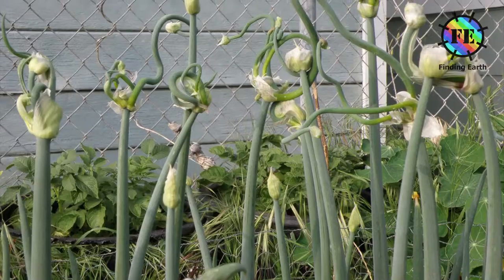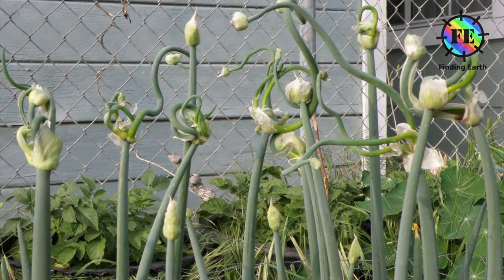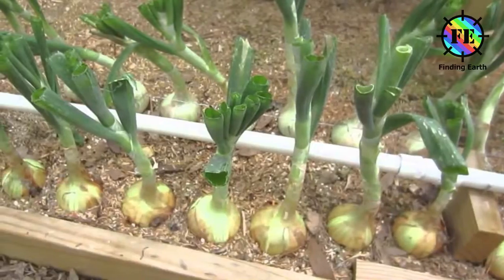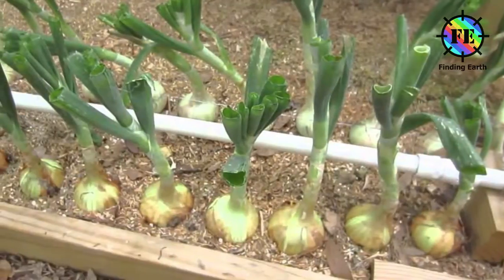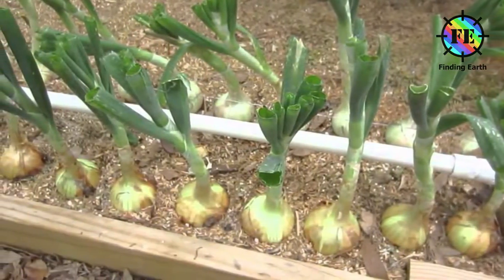Modern varieties typically grow to a height of 15 to 45 cm. The leaves are yellowish green and grow alternately in a flattened, fan-shaped swath. They are fleshy, hollow and cylindrical, with one flattened side. They are at their broadest about a quarter of the way up, beyond which they taper towards a blond tip.